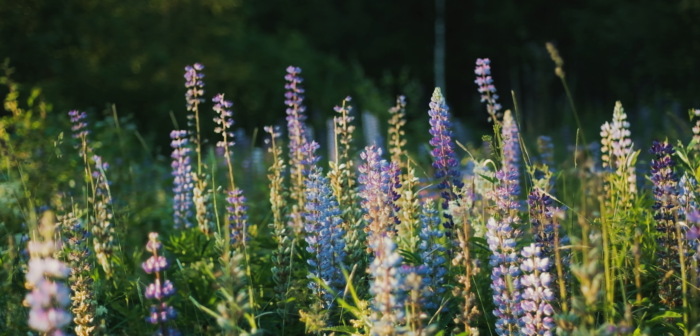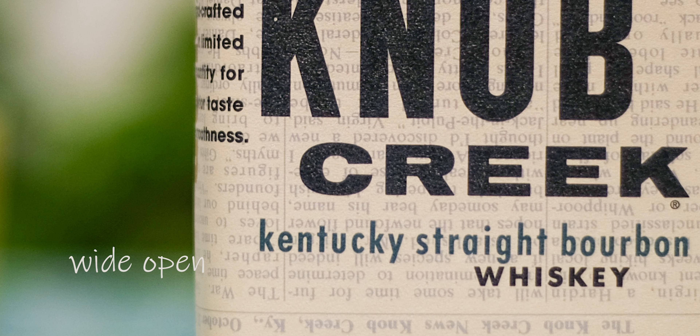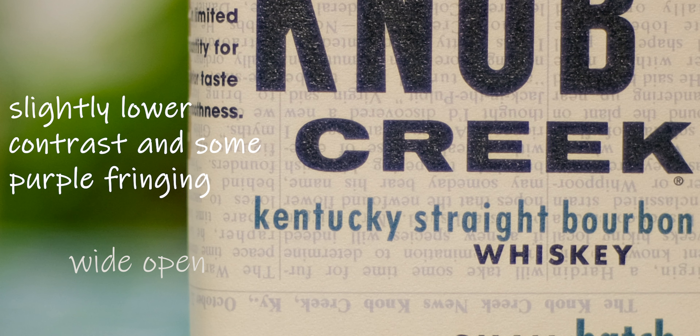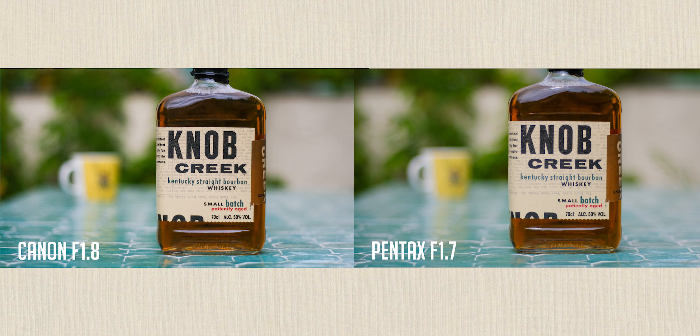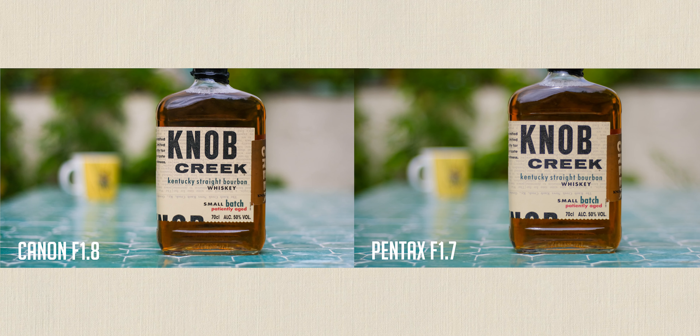Here's a comparison between the Canon 50mm f1.8 Mark II and the Pentax 50mm f1.7. Personally, I think I like the bokeh of the Mark II more than the newer SDM version. The Mark II seems to have a bit more character, but then again, personal taste.